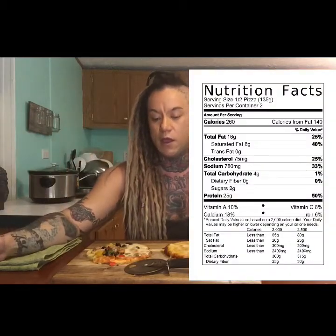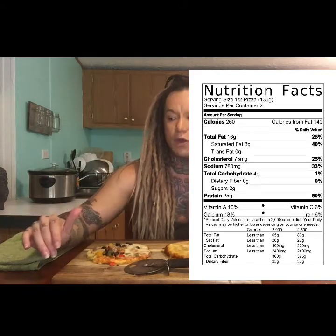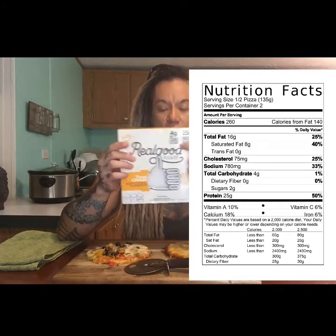I opened up the box — it's not a big box. I don't know what I was expecting, but these are fairly small. These are incredibly small. It kind of almost looks like maybe one and a half pieces of pizza. Now, calorie-wise, if you look at the nutritional facts on the back, it says 250 calories, four grams of carbs — and that's how they have it labeled on the front. But that's only for half of this pizza.